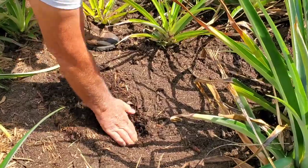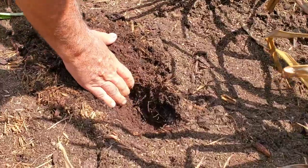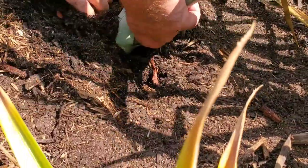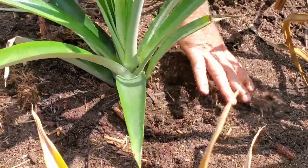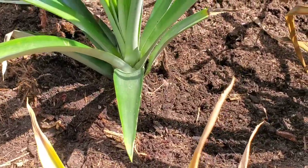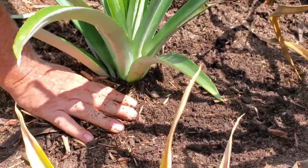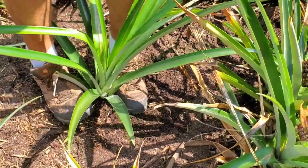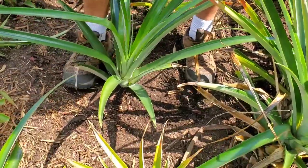I'm going to go ahead and dig right here, get it down far enough to get some good moisture. Set this in the ground and pack some good dirt around it, then soak it and pack it in good. Next year this should produce a nice pineapple.